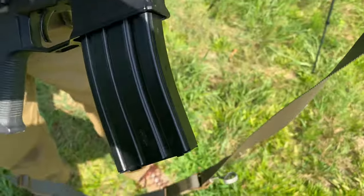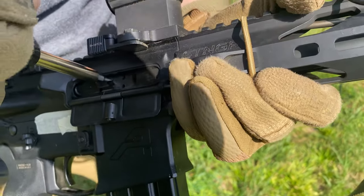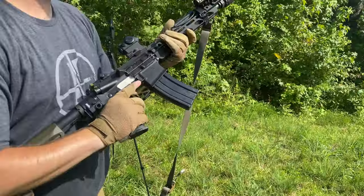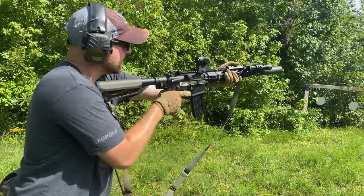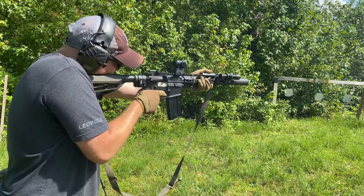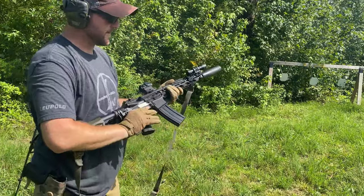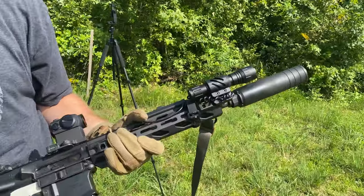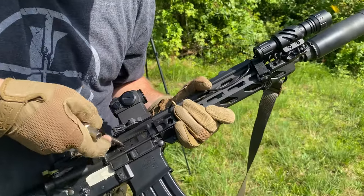We've got four settings on this bolt carrier group. Here we go, we're on the first one. A little bit better, it's still gassy as fuck. Alright, we're going to go to the second one. That was gassier than the first one — for me it was.